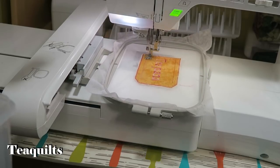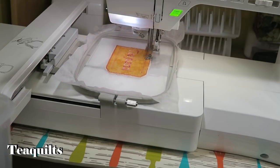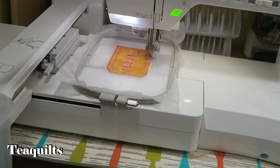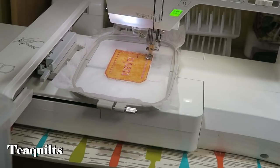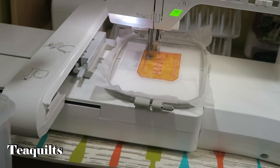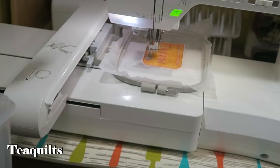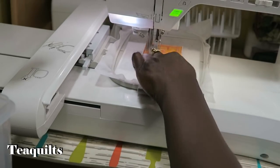Now the machine is going to satin stitch over my vinyl and also make a buttonhole. It does quite a few stabilizing stitches before even starting the zigzag — this is the third time it has gone around. This fourth time does a zigzag but not a satin stitch, still in stabilization mode. It's a very well-digitized design. Now it's doing the satin stitches, and it will have little arrow points on the ends as well as a buttonhole when complete.